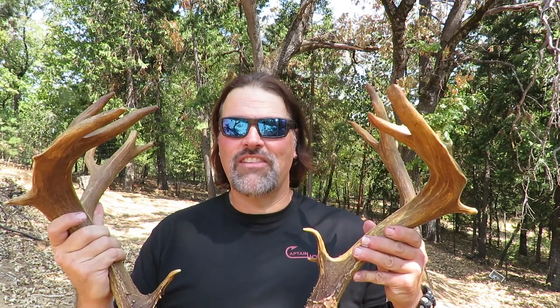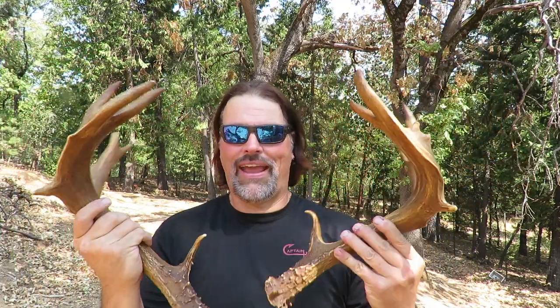Once again, I'll see you here real soon on YouTube guys. It was a privilege to share that story with you and show you these amazing black tail buck antlers. I'm out of here — I'll catch you later.